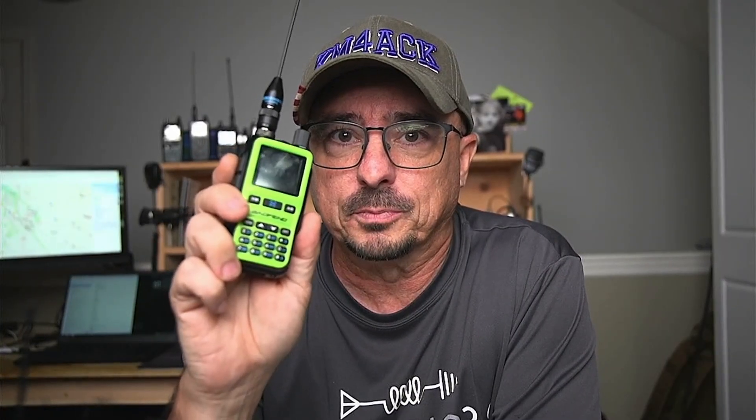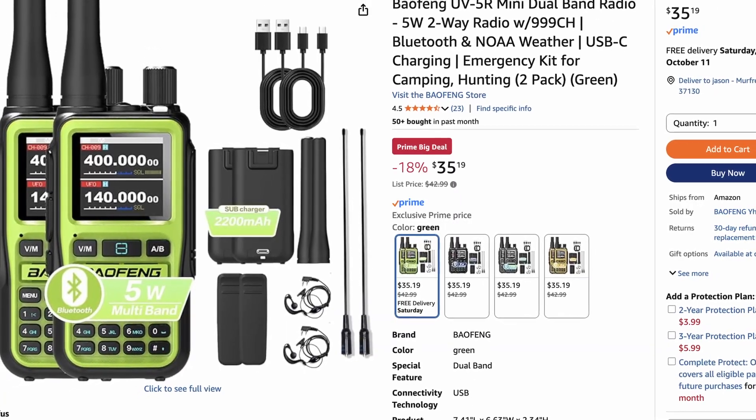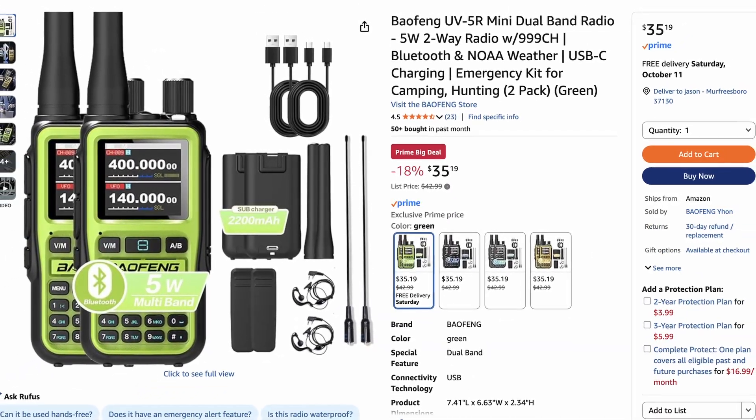The Baofeng has been around forever it seems like, at least a decade if not more. So why in the world would I be talking about a Baofeng at this point? What caught my eye was the mini form factor. This radio is quite a bit smaller than the original Baofeng UV-5R, and right now you can buy two of these during big deal days for $35, which makes this little guy kind of irresistible.